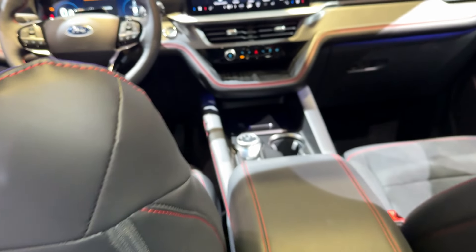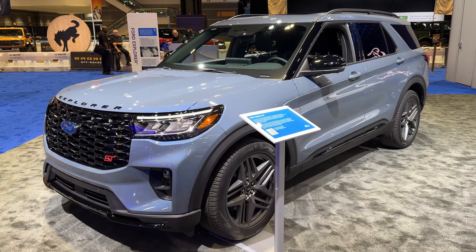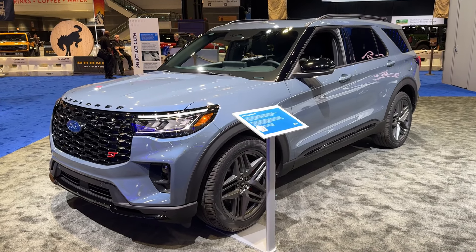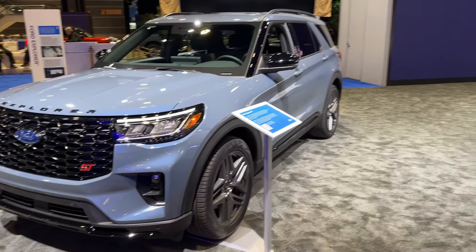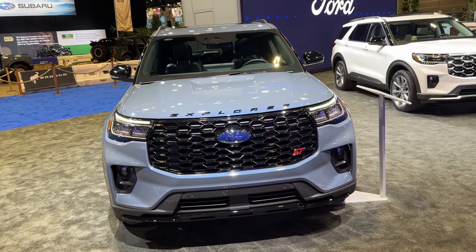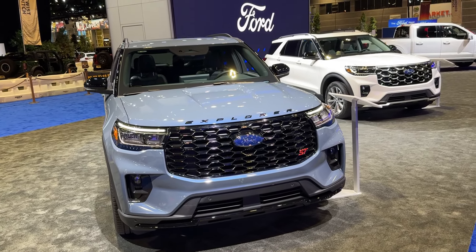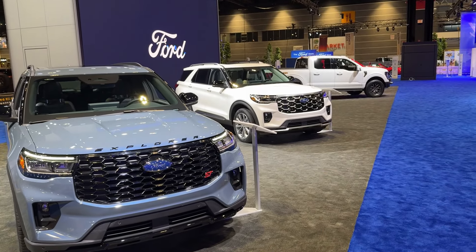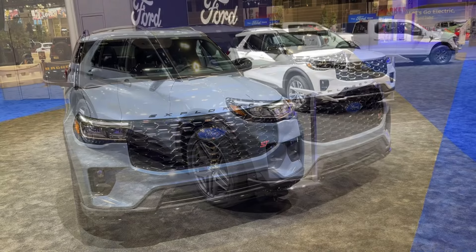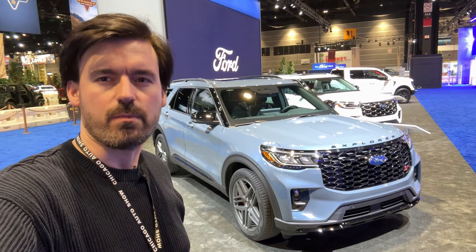Now let's talk about the powertrain. The ST version has the 3.0-liter EcoBoost engine producing 400 horsepower. The other option for the new Explorer is the 2.3-liter EcoBoost, available on the other trims. On the Platinum you can upgrade and also get the 3.0-liter EcoBoost. Rear-wheel drive is standard and all-wheel drive is optional.